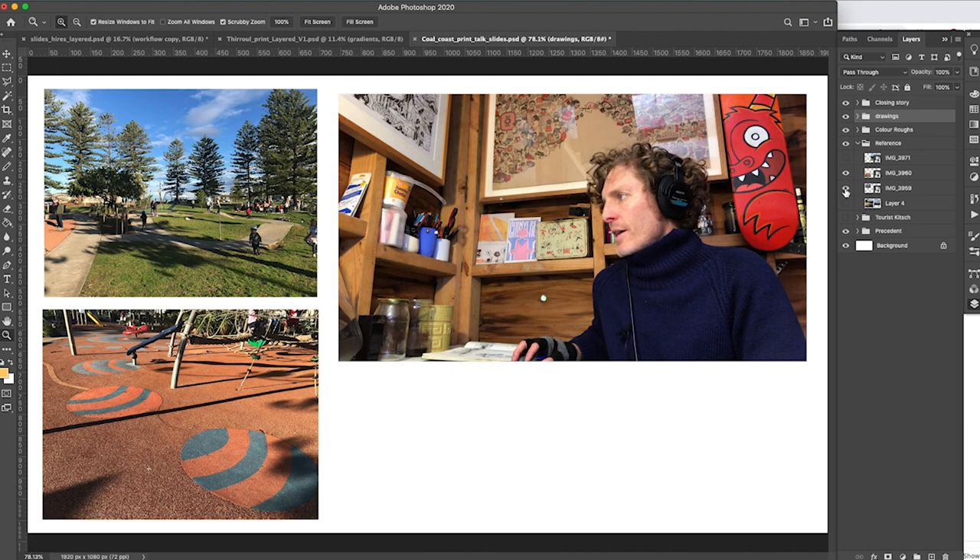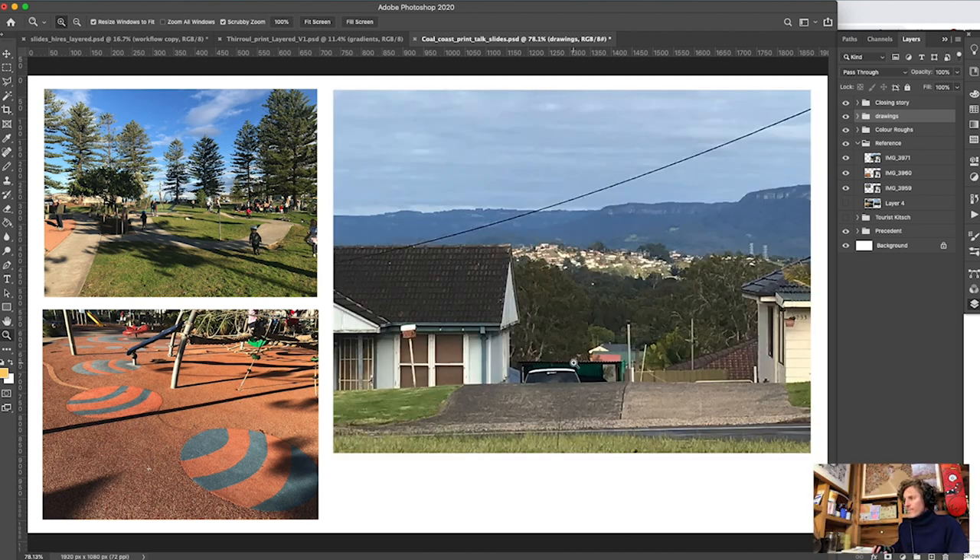There's another photo that's an actually pretty important part of the research. This photo has a lot of what the illustration has in it — the mountain in the background, the sun shining on the hills, and in the front some low-income housing from Berkeley, which is another subject close to my heart. Suburban lawns, mailboxes, concrete driveways — that kind of suburban stuff is very much the subject of a huge amount of Australian illustration and printmaking.